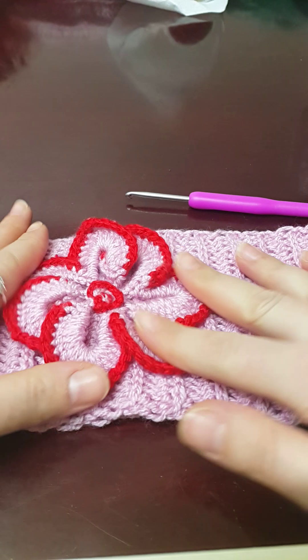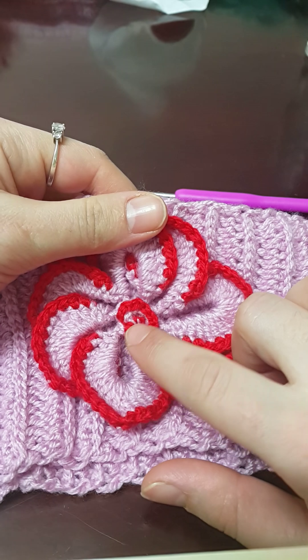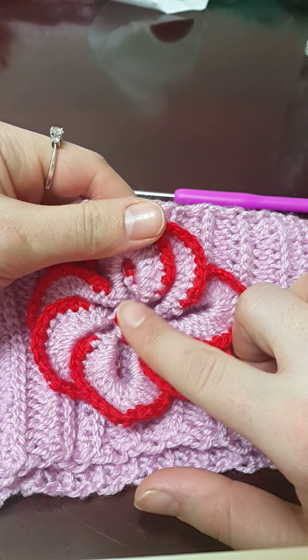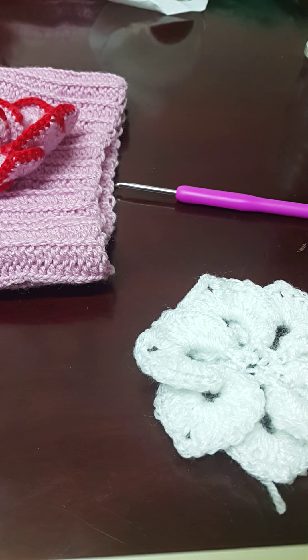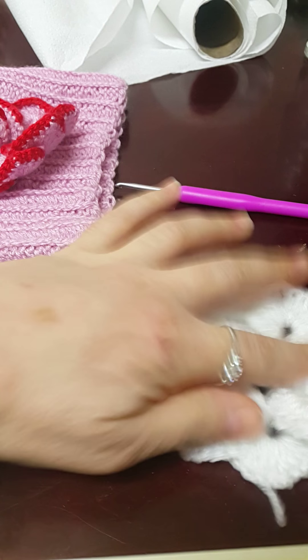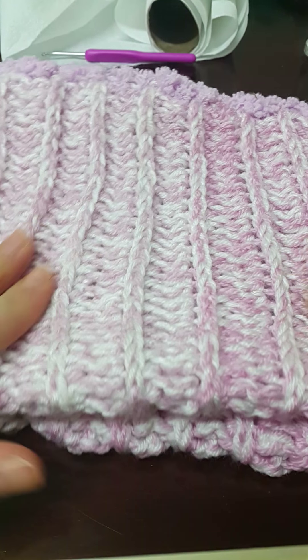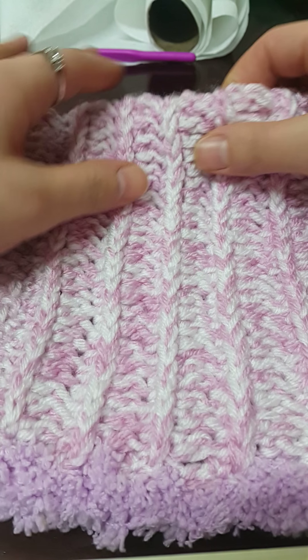You can go over it with another color yarn like I have done in this one, just to make it look different. I'm going to add a button — I just wanted to secure it onto the headband. If you're interested, please let me know if you'd like to learn how to crochet this lovely thick snud — it looks like it's been knitted but it has been crocheted.